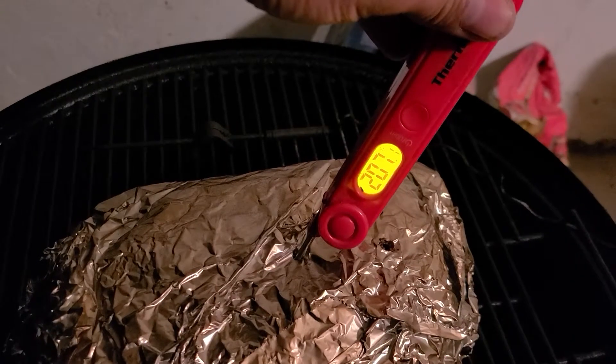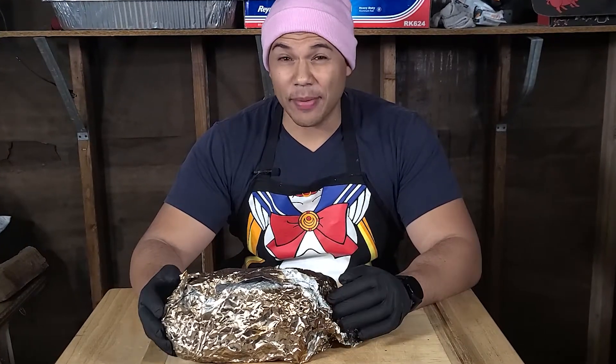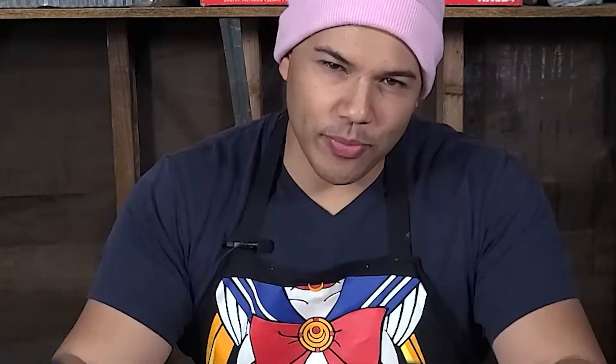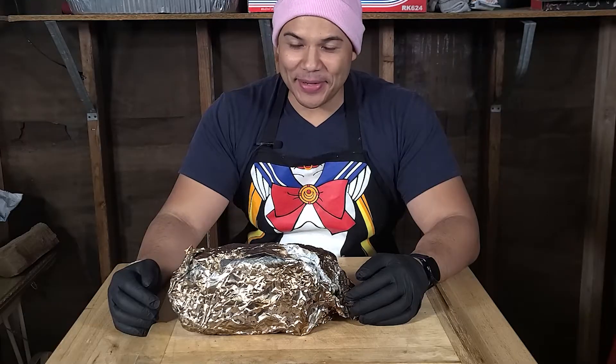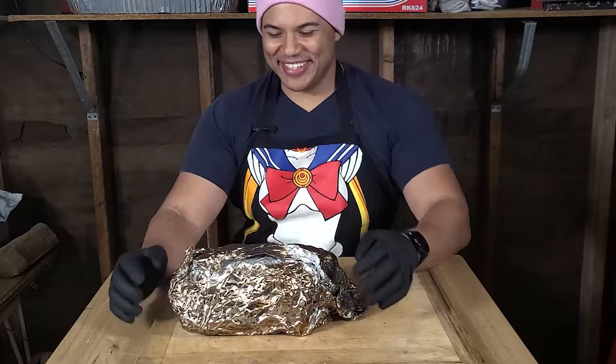The pork butt was temping between 205 and 210°F, so I knew it was ready. When I put the probe in, it was going straight through like warm butter. This cook took about 12 hours — a lot longer than I thought — but every cut of meat is different and you have to go with the flow. Pro tip: don't be in a rush when you're cooking, and in the end you will be rewarded. Let's open this up and take a sample.